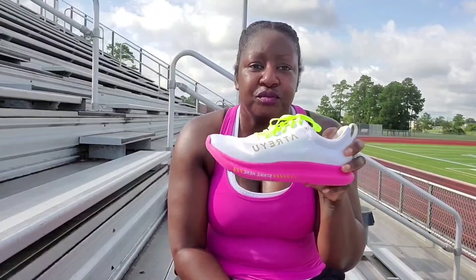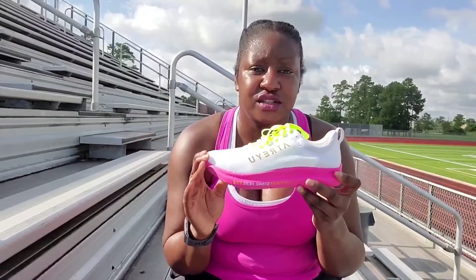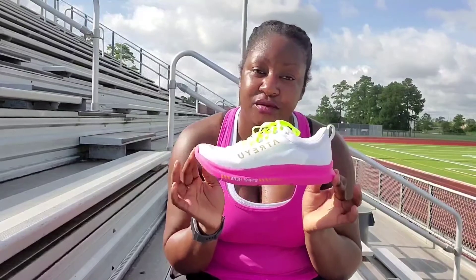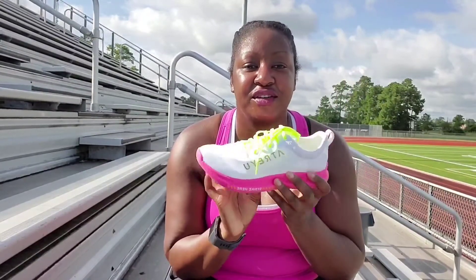This is Atreyu — it's atreyurunning.com if you want to take a look. As of right now they are sold out; they did about four drops of the shoe and the subscriptions were bought up. They're working toward the end of the fall season to re-evaluate, as the demand was probably greater than they originally anticipated. Eventually they will be releasing more. I'll insert pictures at the end of the video — y'all have a great day!